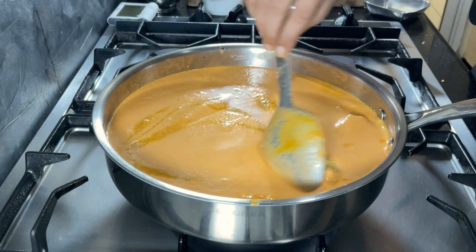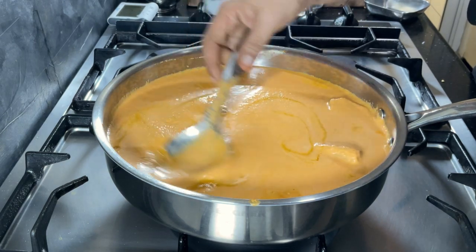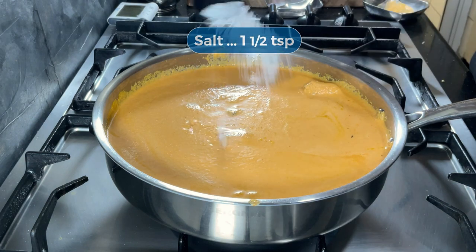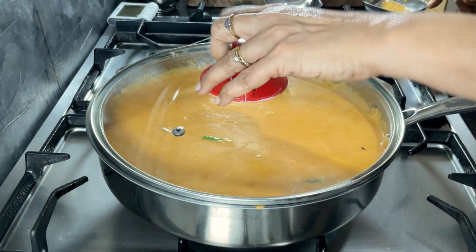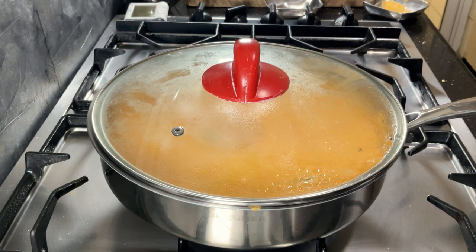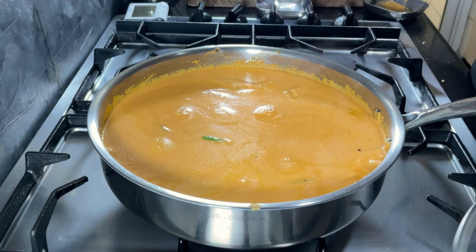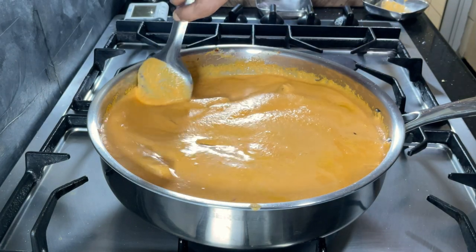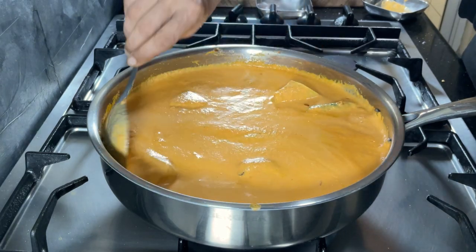Gently stir the curry without disturbing the fish — they've already cooked a little bit and will be quite delicate. I'm going to add some more salt; the fish already had some. Cover and let it simmer for about a couple of minutes on medium. It's been 8 minutes so far, and it's a large quantity of curry, so it's going to take a bit of time to boil and simmer. I'm going to stir it gently because the pan is wide and I want to make sure that everything is getting evenly heated.